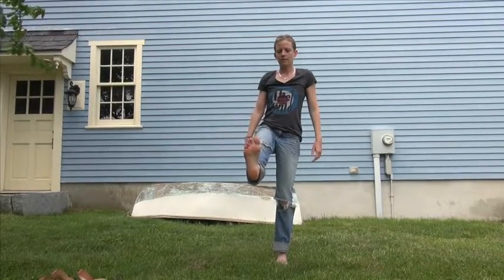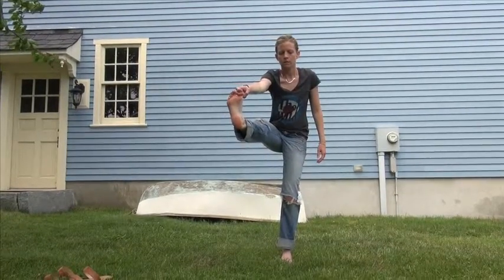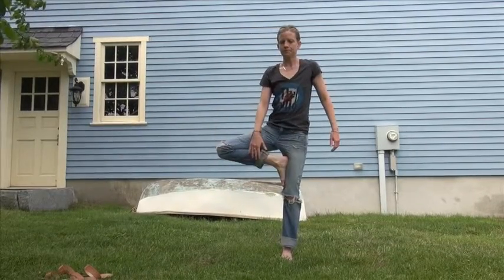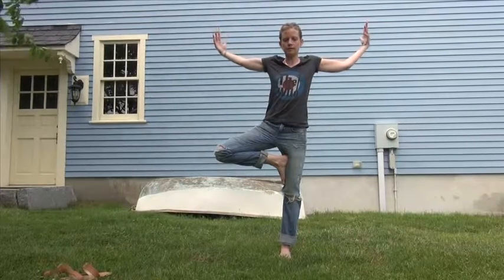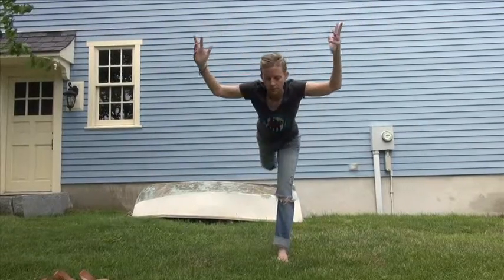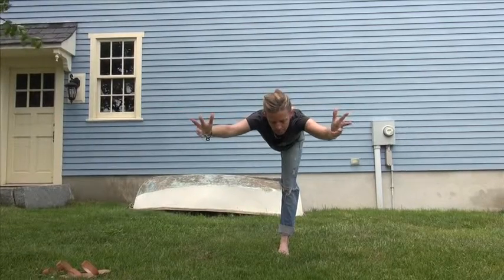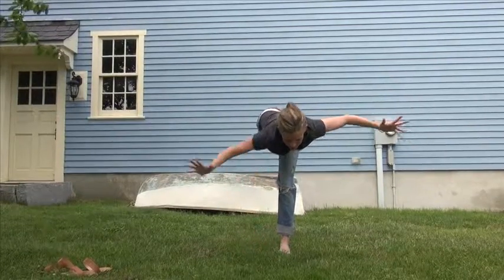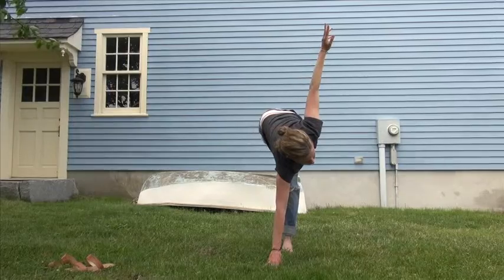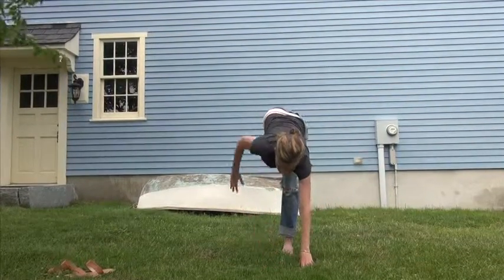If you want you can grab your toe, and then make it into a tree pose, like that, continuing to balance, make it into a warrior three. And now take your right hand down to the ground — I'm doing revolving half moon. Switch hands, regular half moon.